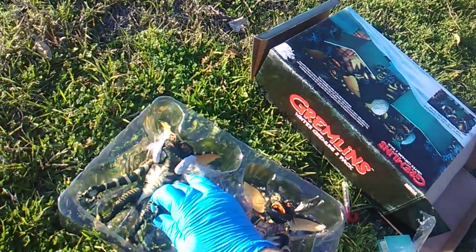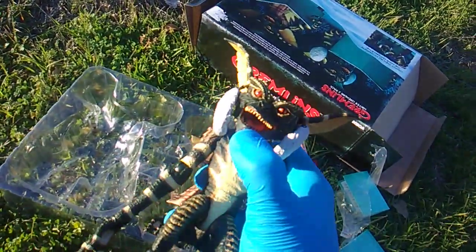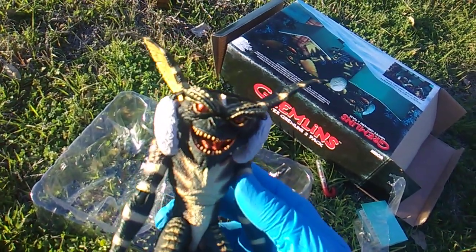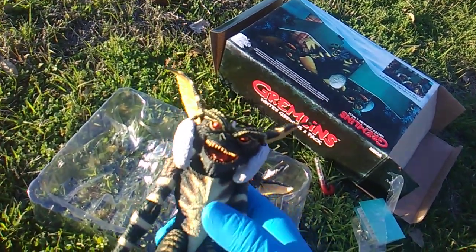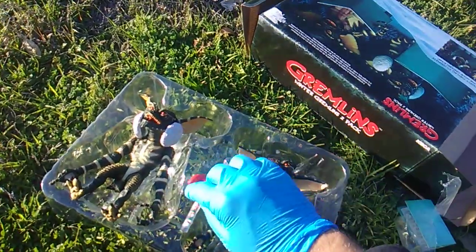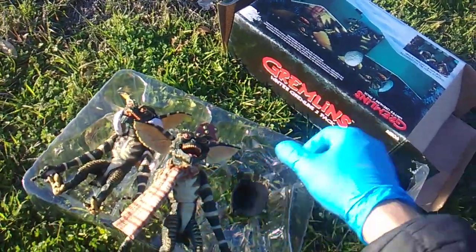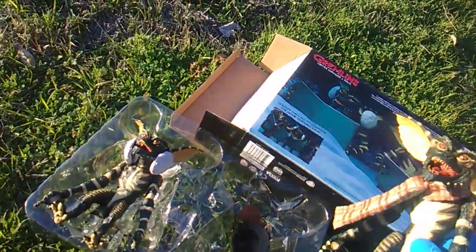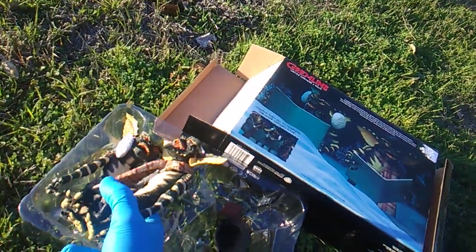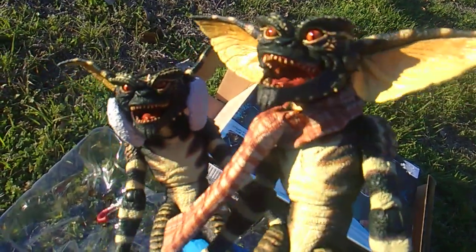Very cool, very amazing additions to the Gremlins collection. Just gotta get that other two-pack. Also NECA - why are you showing something in your photo that's not in the box? You get two gremlins. Super weak on accessories - you get one candy cane and you get a broken gingerbread dude. The other two-pack is gonna have a guy with a blue hat and a guy with a Christmas-looking red and white hat. This is the Target two-pack. Very cool - Gremlins, love that movie, 1984 classic.